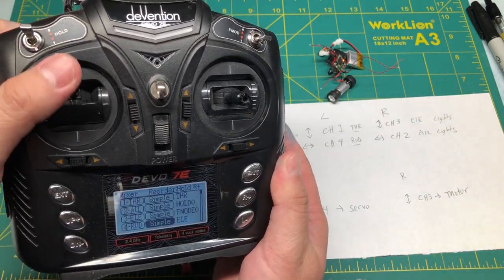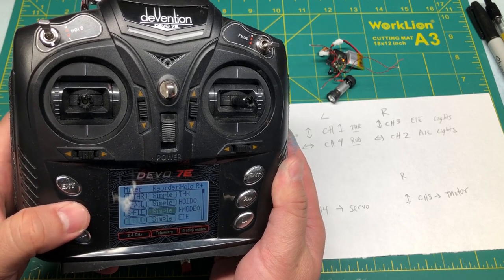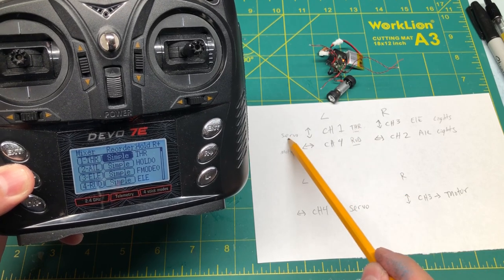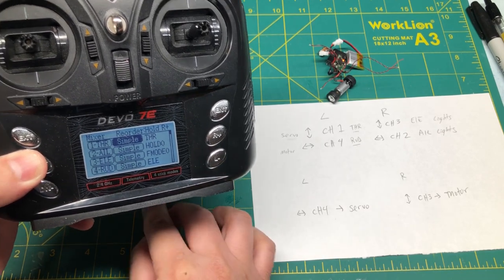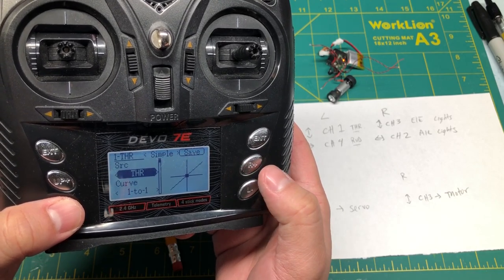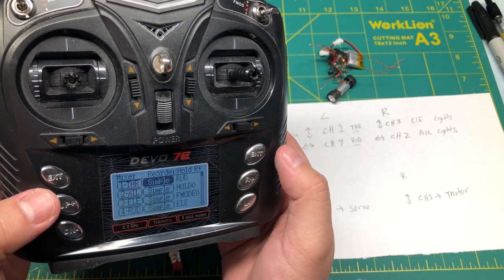We still have to change our steering. You can leave it as is if you are comfortable with it, but what I normally like to do is change these around to my liking. The throttle is currently set for our servo, but we want it on channel four, which is rudder. So we go to the simple menu, go down to output source, find the rudder, and save.